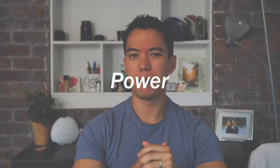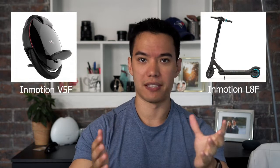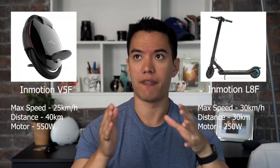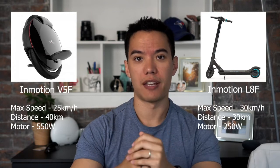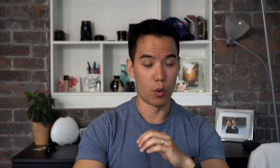The last category is power, and this one's a bit of a toss-up. Electric scooters generally go a bit faster than unicycles, while unicycles generally go for longer distances and have a larger motor. To compare, let's look at the InMotion L8F versus the InMotion V5, also called the Solar Wheel 2 — same thing. Both of these are $900 on Smart Wheels, so they are comparable. The V5 has a top speed of 25 kilometers an hour, a range of 40 kilometers, and a 550-watt motor. Compare that to the electric scooter, the L8F — it has a top speed of 30 kilometers an hour, but a range of 30 kilometers and a motor size of 250 watts. That's mainly because it has to fit inside that small front wheel, versus the V5 which has the whole body to fit the motor into.